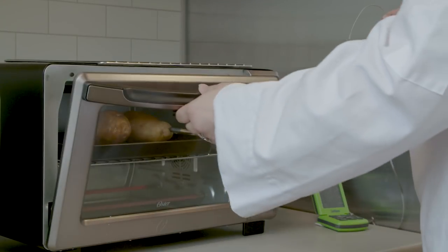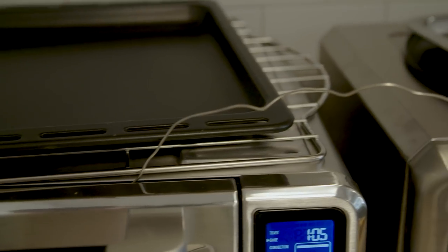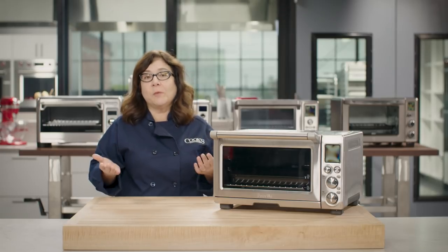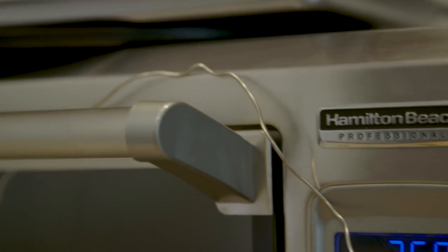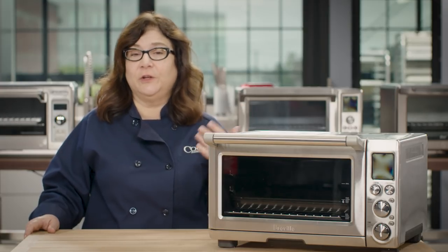Beyond toast, we put the ovens through a battery of cooking tests: baked potatoes, frozen pizza, sugar cookies, broiled asparagus, melted cheese onto tuna sandwiches, and roasted whole chickens. Surprisingly, despite their small size, many of these toaster ovens cooked food much slower than traditional wall ovens. To find out why, we wired thermocouples to the ovens and tracked how well they held a 350-degree temperature over two hours. Most home ovens fluctuate about plus or minus 25 degrees from the target. Our top toaster ovens varied from the target temperature by an average of only two degrees, while lower-ranked ovens averaged as much as 60 degrees below target, taking up to 30 percent longer to fully cook most recipes.